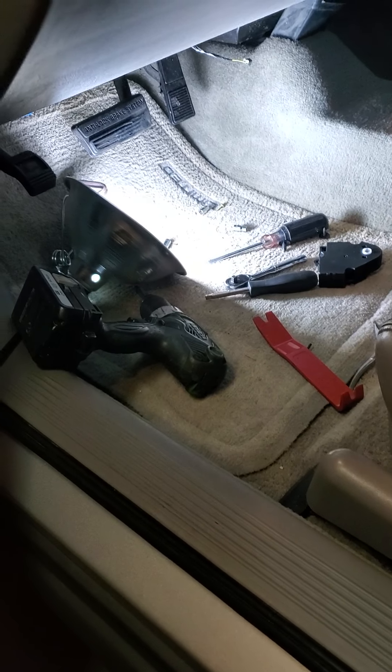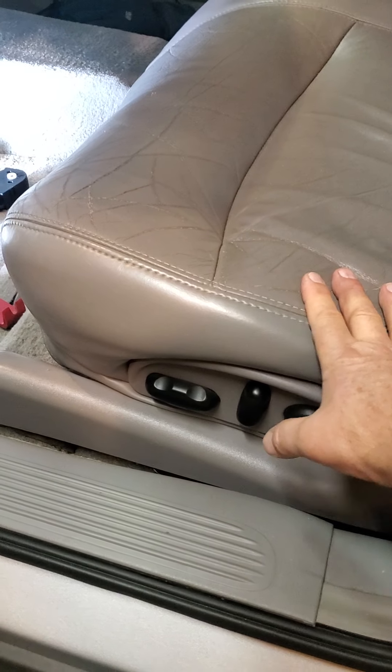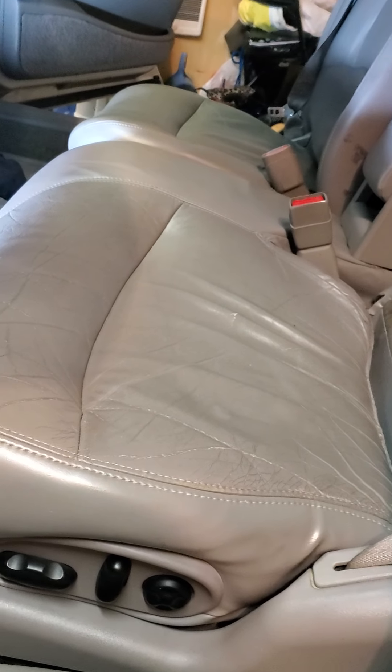If you have to do this, just lower your seat down as far as you can, scoot it back as far as you can, lower the back down as far as you can, and then you can lay on the seat and you can accomplish your mission.